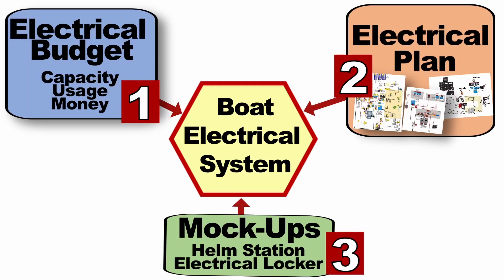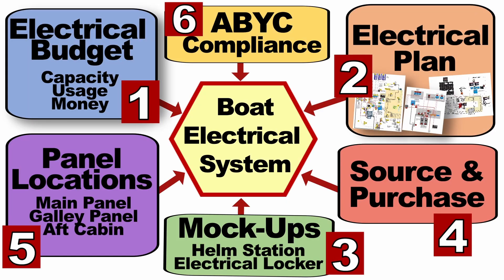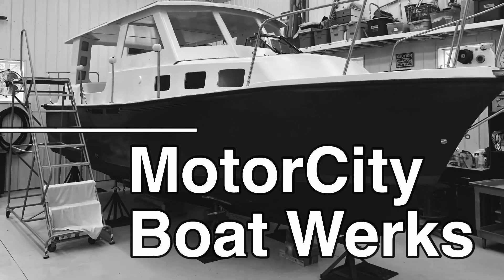Let's talk about all the steps, the things you got to do before you actually start putting wire into your boat project. Hi, I'm Joe and welcome to Motor City Boatworks. Let's get to work.